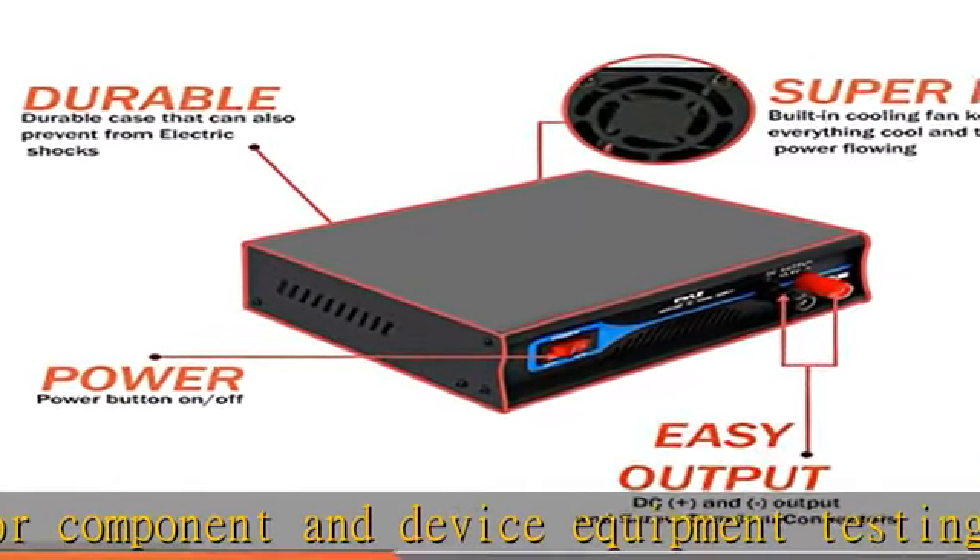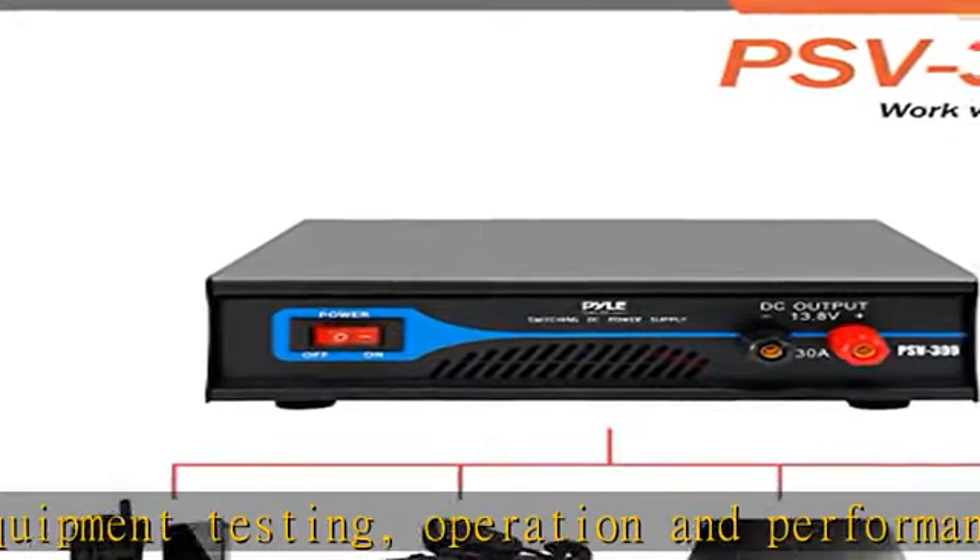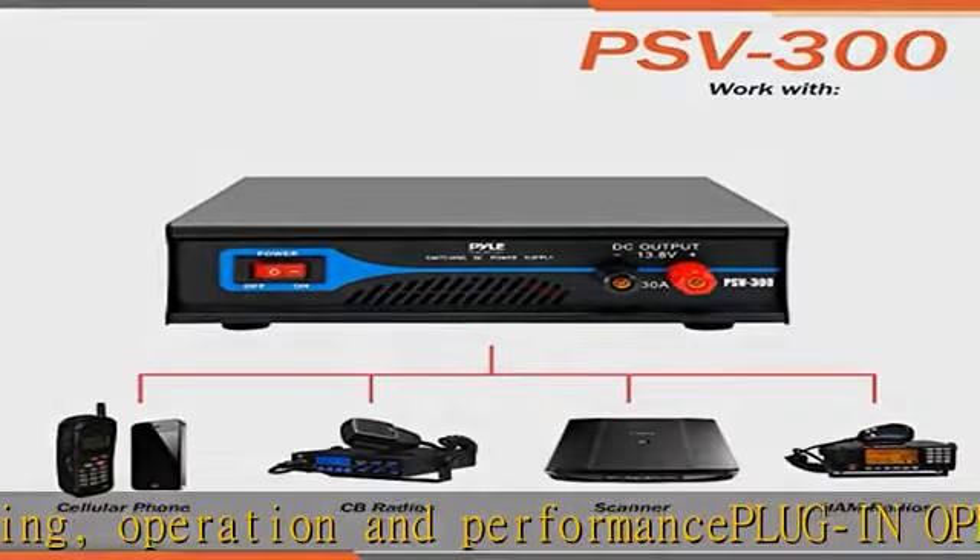Constant amperage is up to 30 amps, with a power output of 13.8 VDC and 115/230 VAC switchable power supply.